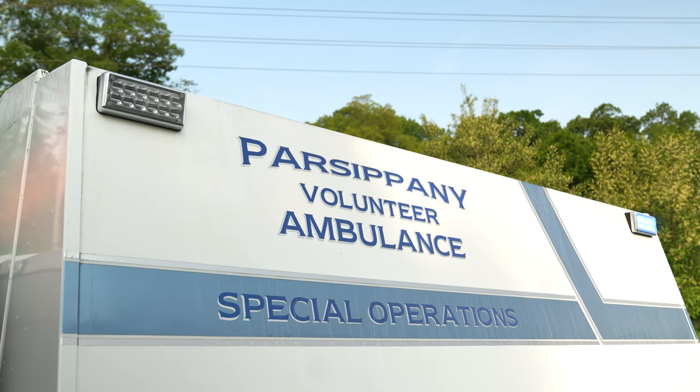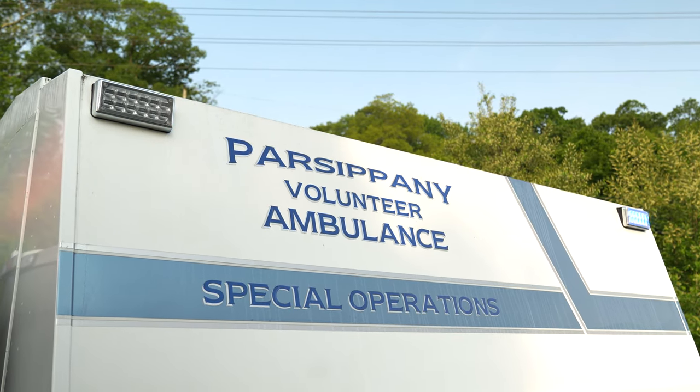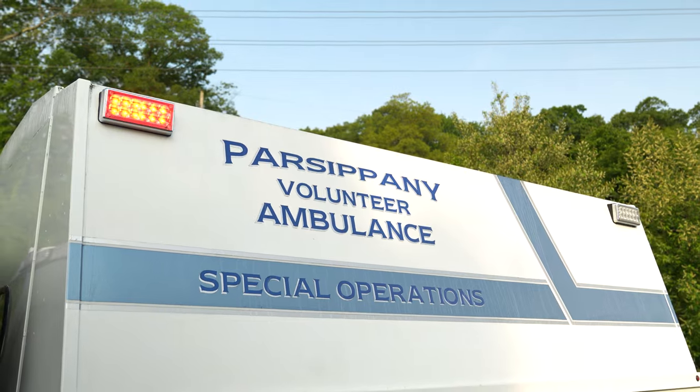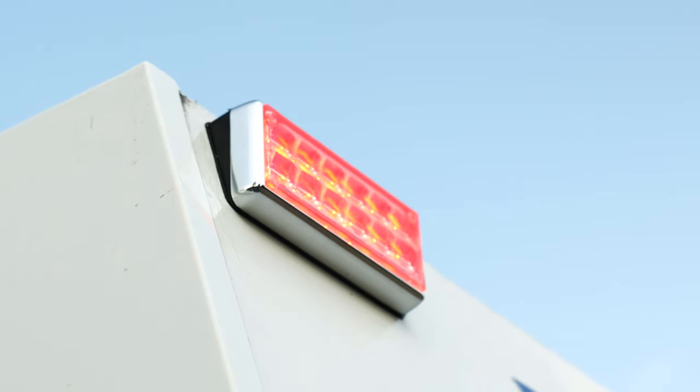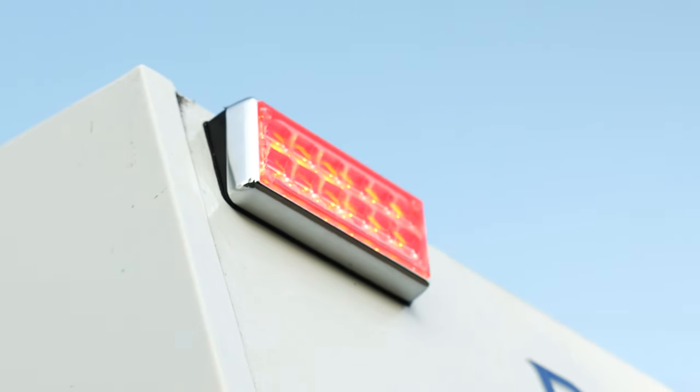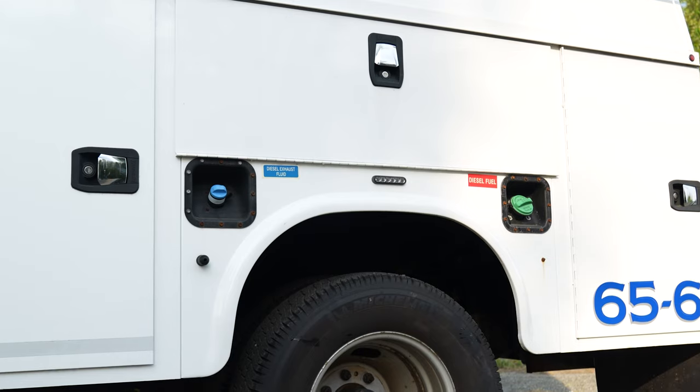Taking a look at the side of the body, we have 7x3 M powers on a wedge that we machined out of HDPE to angle the light properly, because there was not a solution for that. We've also got M powers on the rear fender.